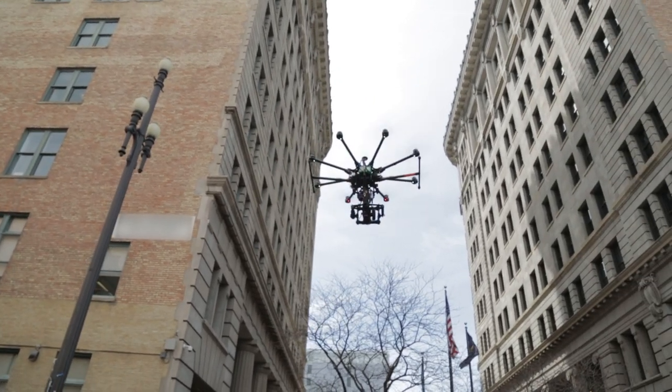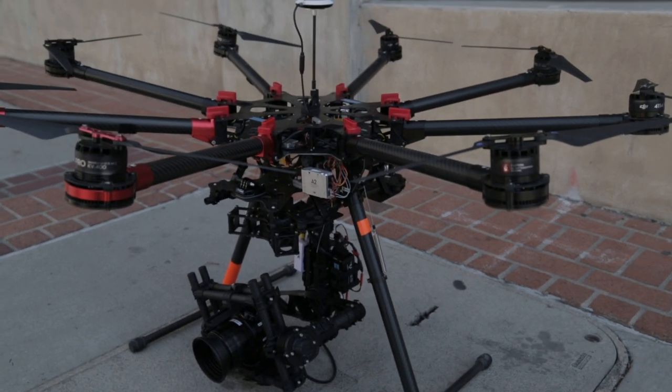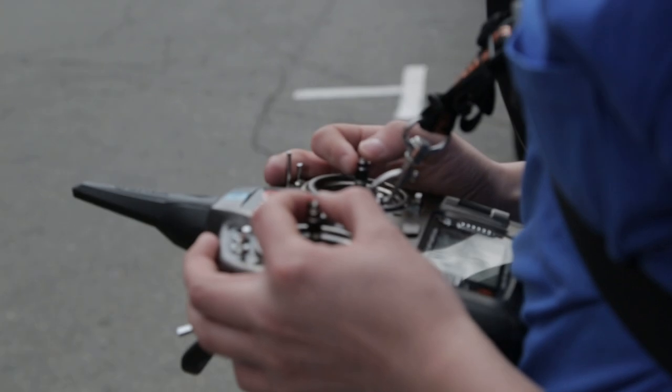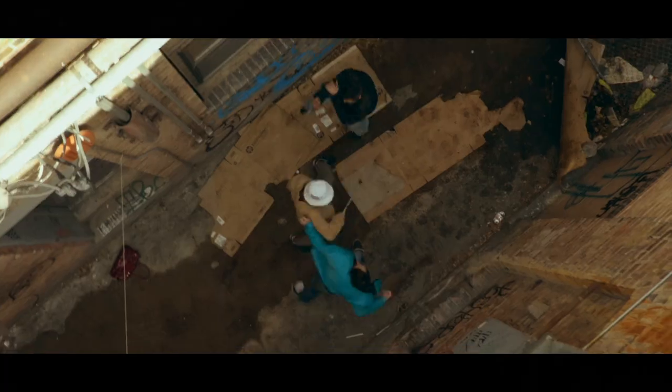Using a DJI S1000 custom fit with the Mobi M5. We're going to be doing some pretty difficult flying. This first shot is in the alleyway — it's pretty tight quarters. Hoping the wind stays down, but you always have to be really cautious when flying in tight quarters and in the city.